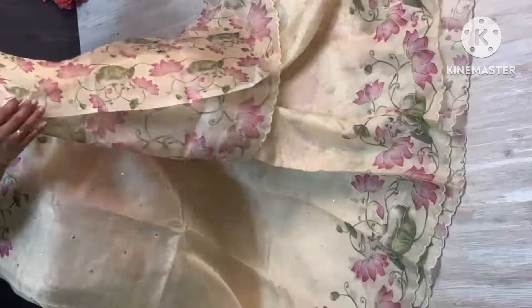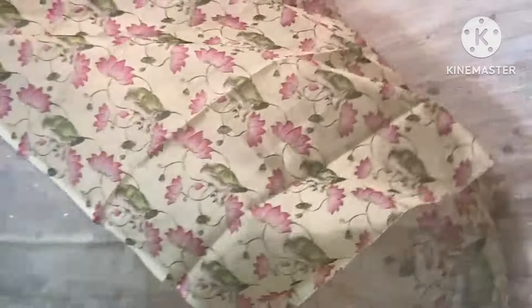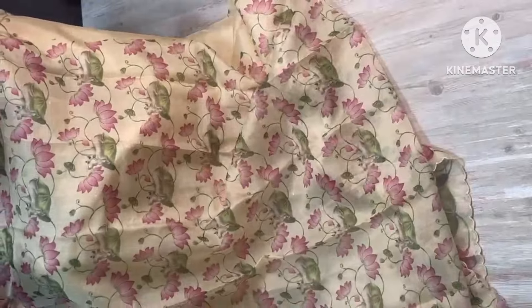And blouse — blouse looks like the same border as the blouse. This is a blouse with beautiful Pitchy-Foy print. And sari all over, have a look.